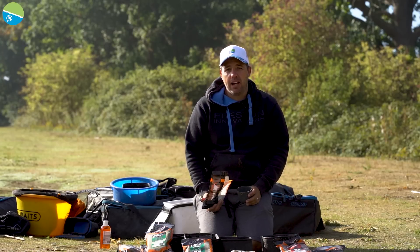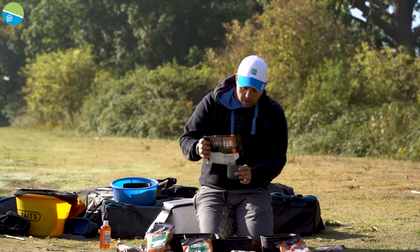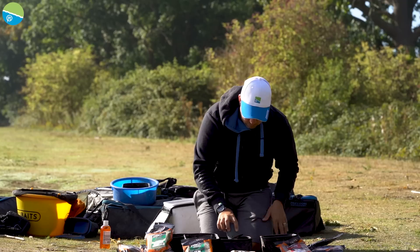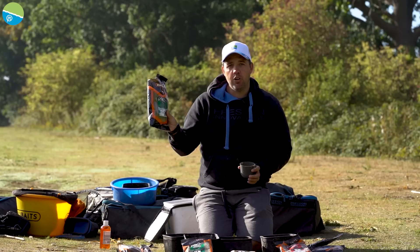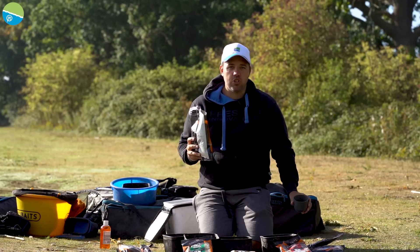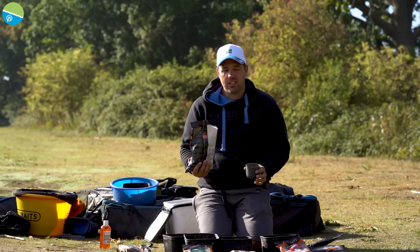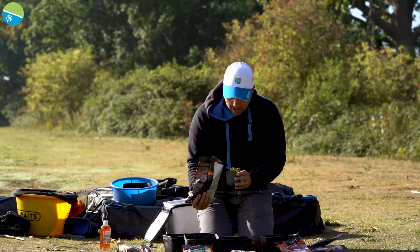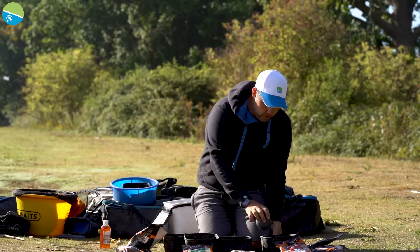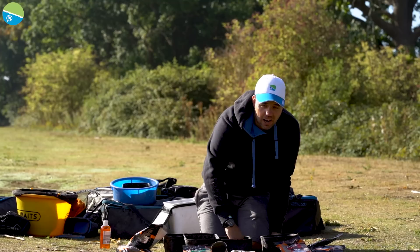I like to always measure out my paste. So basically we want one pot of the original Pro Paste, then one pot of the Pro Green Fish Meal. This is a really fine, sticky groundbait — and because the original paste can be really sticky, this takes a little bit of the stickiness away, making it a bit more easier to handle. Then for every pot of paste you want about one pot of water.